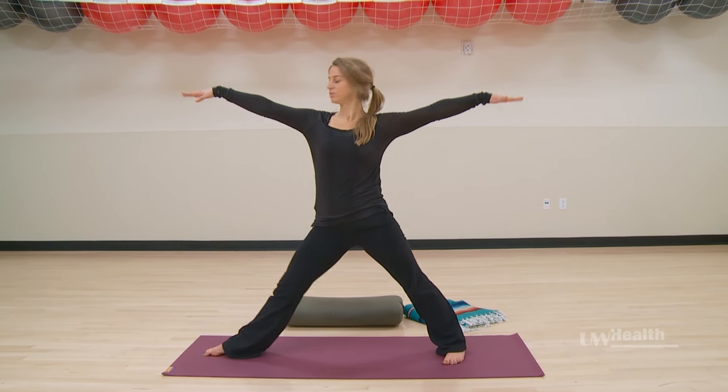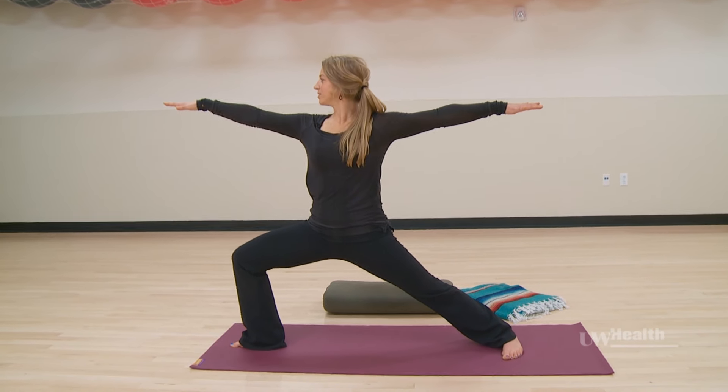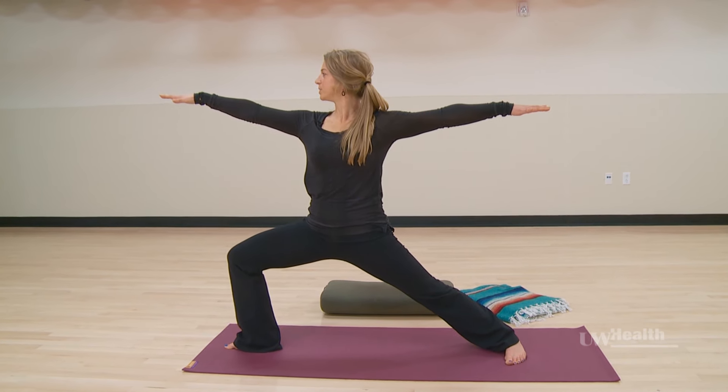Extending the arms out and just bending the knee, looking out over the arm, and soften. Relax those shoulders — nice, peaceful warrior.